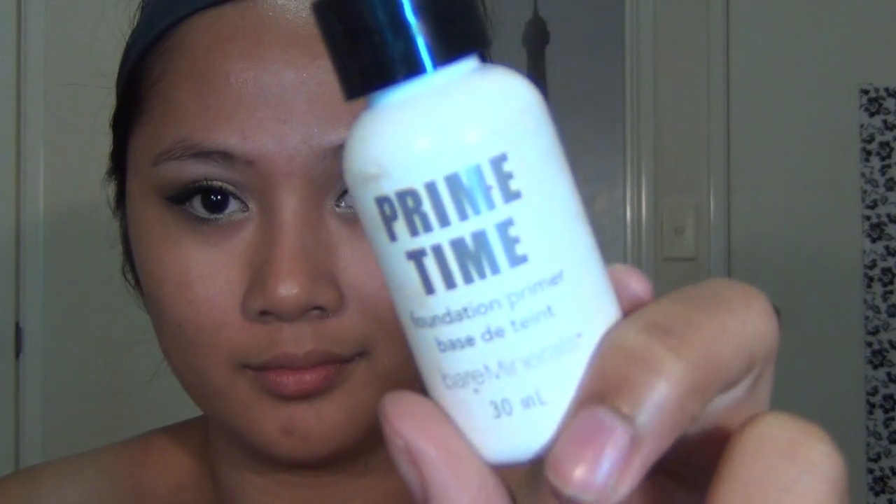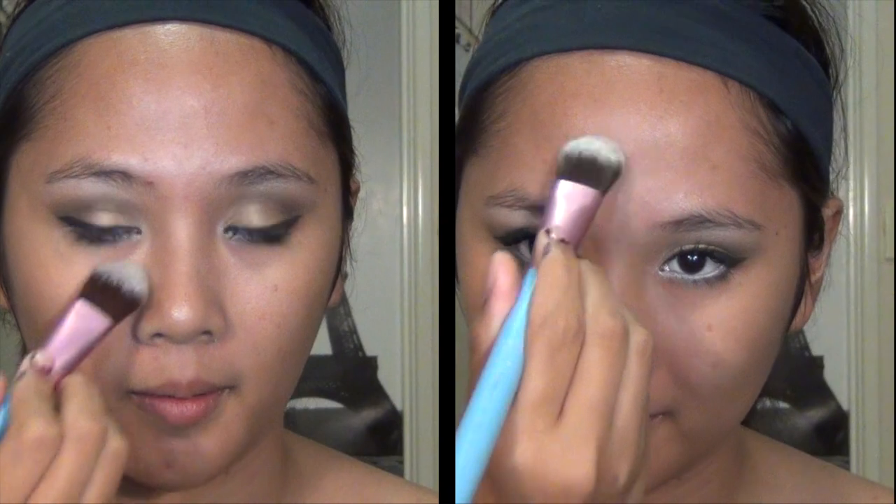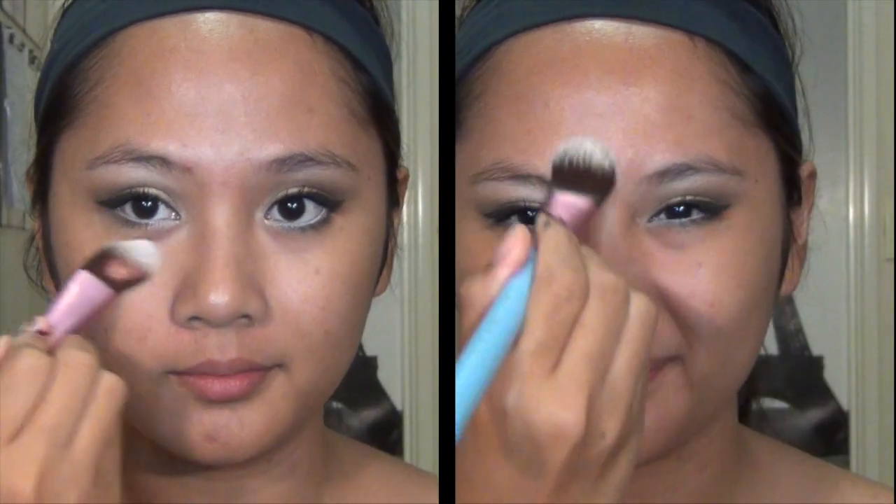Wipe away any excess product that might have fallen from your eyes onto the face, and then you're going to move on to the face by first priming it for the foundation. Here I'm using my Sigma foundation brush to apply the primer evenly.